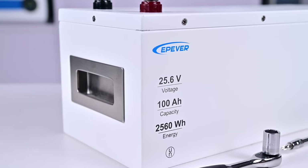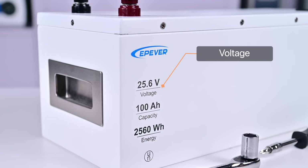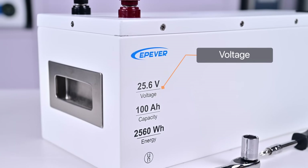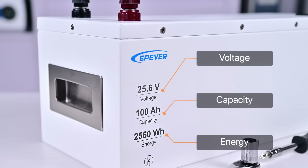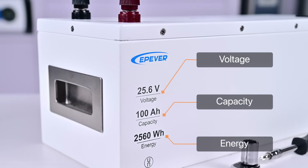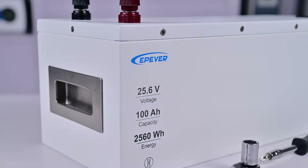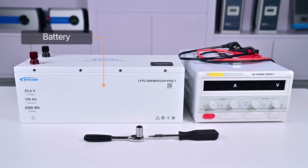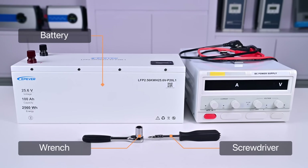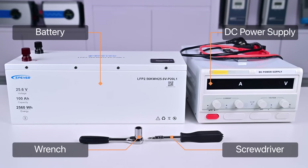Here is a battery that has been deeply discharged. From its casing we can see that its voltage is 25.6 volts, capacity is 100 amp hours, and energy is 2560 watt hours. We will use it as a sample to show you how to recharge it. Before starting, we need to prepare the following tools: a screwdriver, a wrench, and a DC power supply.